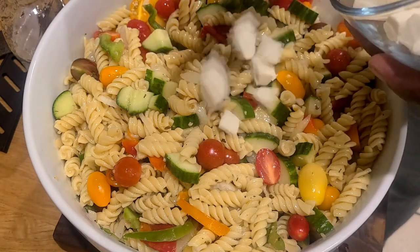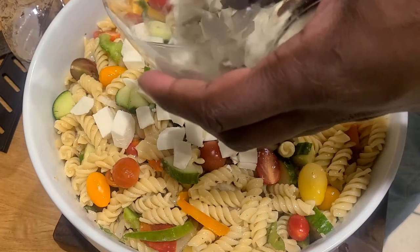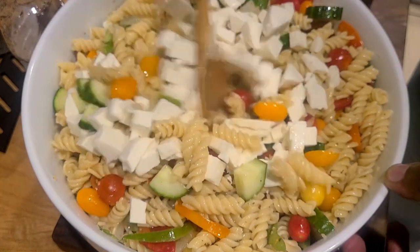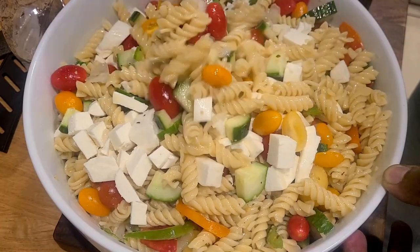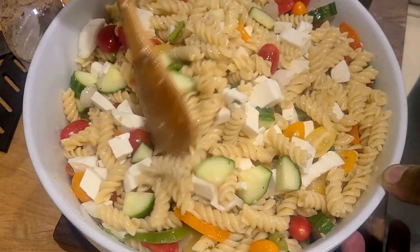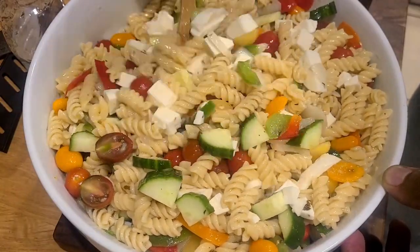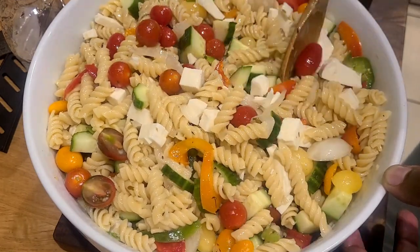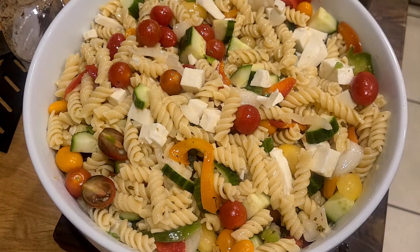Definitely check out this recipe and let me know if you try it out down in the comments. If you want to elevate it or make any modifications, let me know what you do — I love to get that feedback. Adding the cheese definitely carried this dish to another level for me. I just want to take the whole bowl and go to town. Well, there you have it, friends.